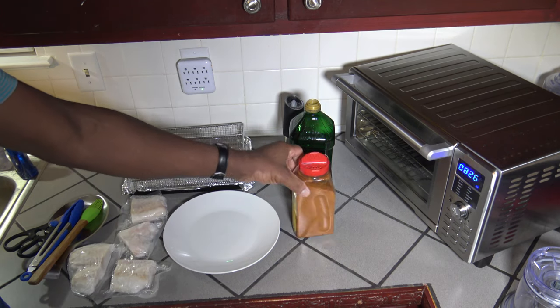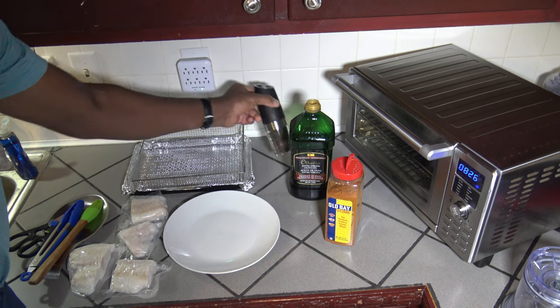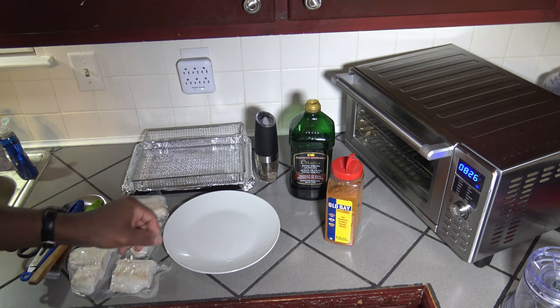I've got myself some Old Bay seasoning I'll be using along with some extra virgin olive oil and some freshly ground black pepper. I'm just going to get these out of the package and onto the plate and then I'll bring you right back.